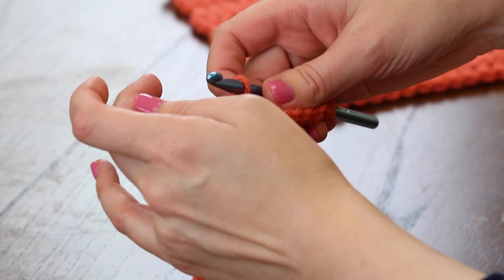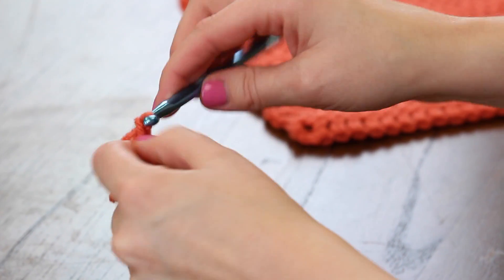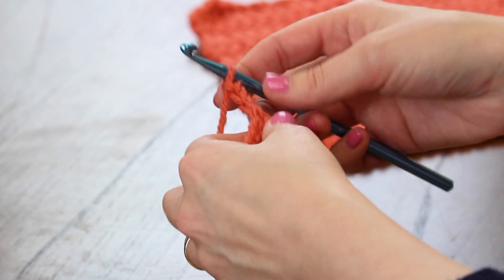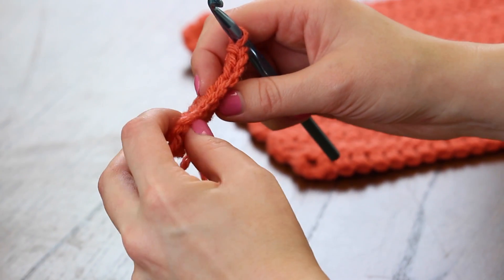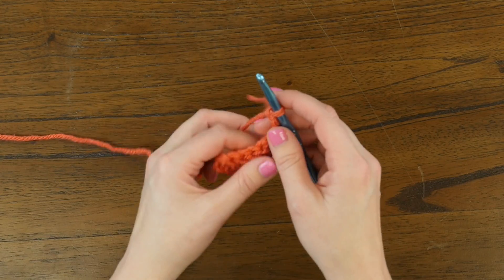Now that we've finished that first row, we're going to chain three times — one, two, three — and turn our work to the other side. And now we simply will do five double crochet stitches across. Looking here, we will work one, two, three, four, and five to continue our work.